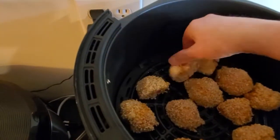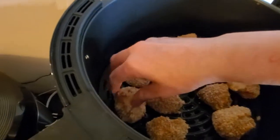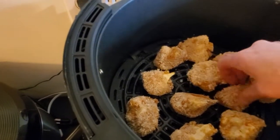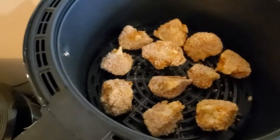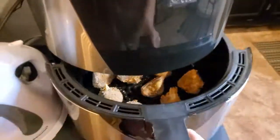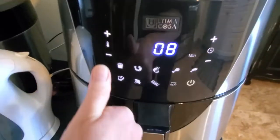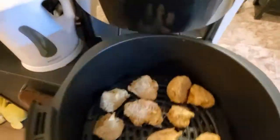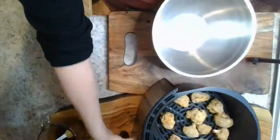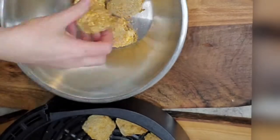After the eight minutes, you'll want to just turn the florets over so they get nice and crisp on both sides. Put them back in and let them cook for another eight minutes at 350°F. And here they are all nice and crispy — I'm going to transfer them to a bowl. You can see how nice and crispy they are.